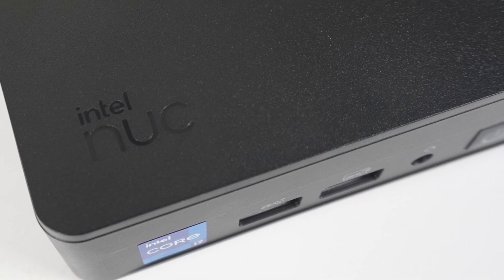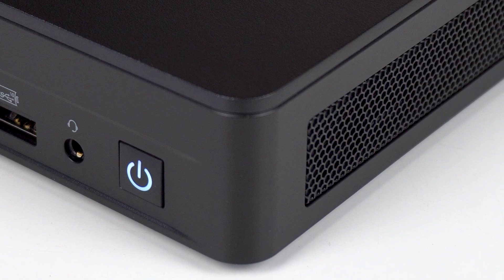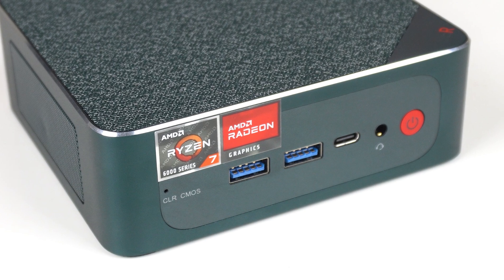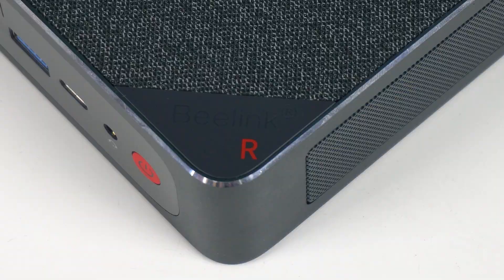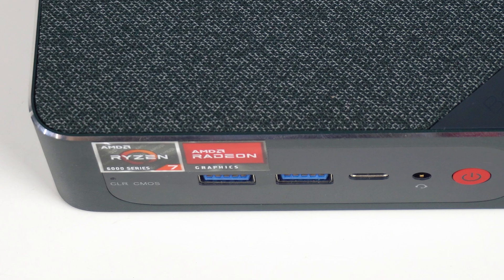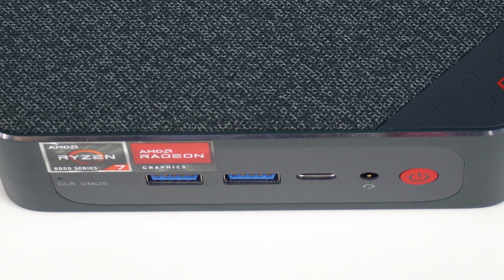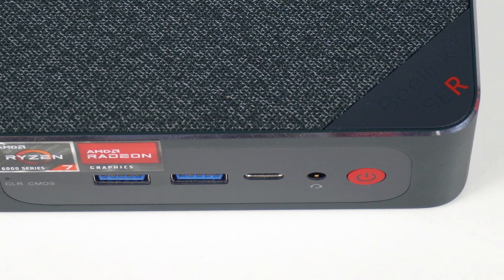The Minisforum UM773 Lite is pretty much a direct competitor against the Intel NUC 13 Pro, without the build quality and software support — at least it's much cheaper to make up for it. Another competitor is the Blink SER6 Pro, which at the time I reviewed it featured a 6800H but has now been upgraded to the same 7735HS as found in this mini PC.